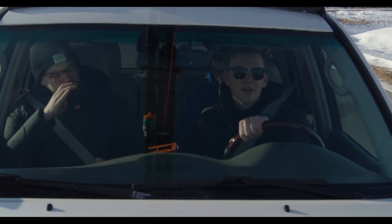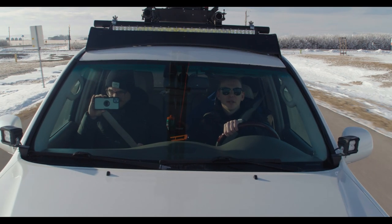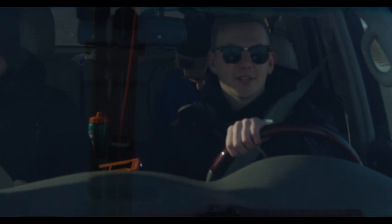Thanks for watching today's video. Putting the motor crane on the GX was a success. We have a shoot coming up in about a week or so that we'll be filming with the GX and the motor crane. Thanks for watching, and we'll catch you in the next one.